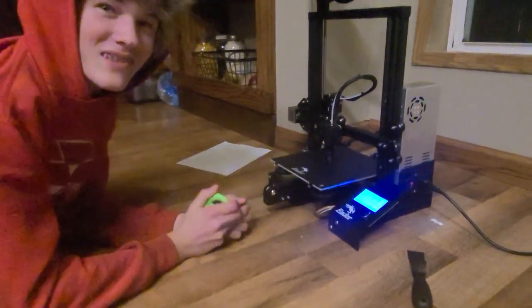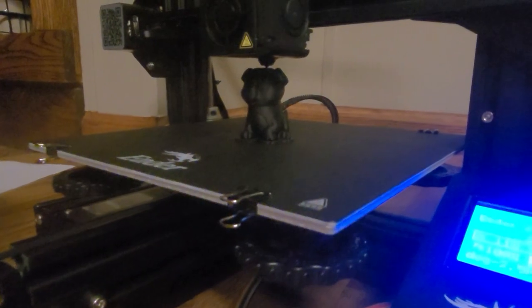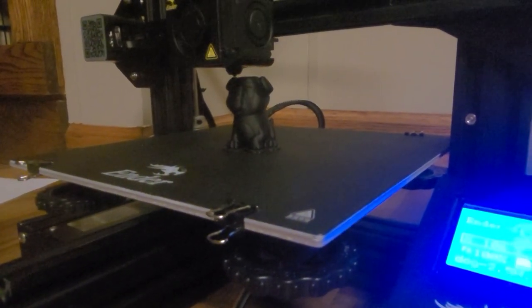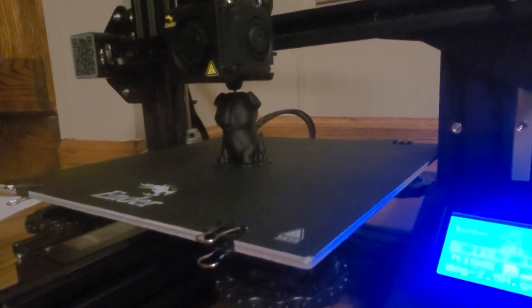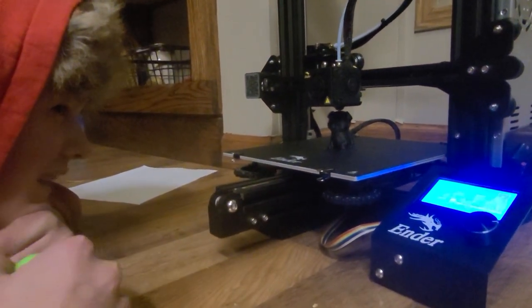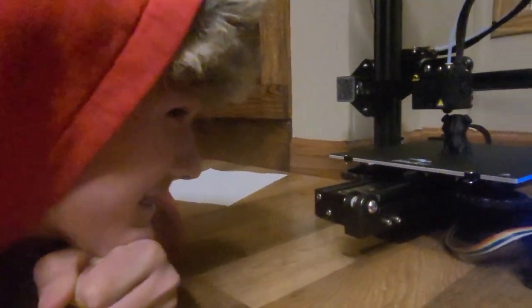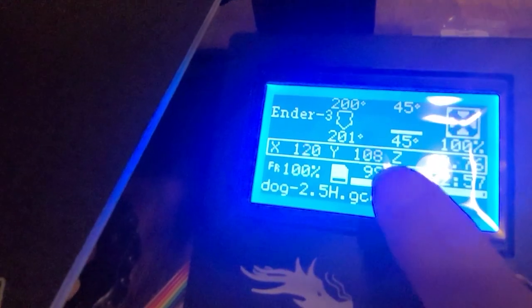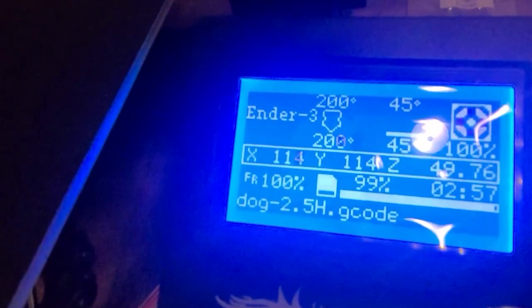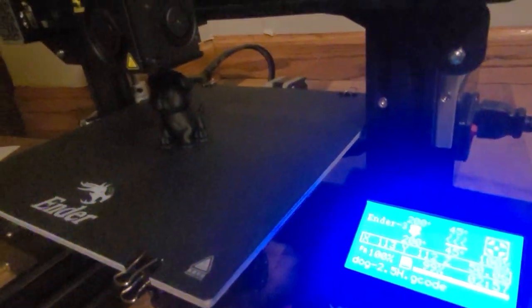Where are we at? 99 percent, working on the head. Does it look like a dog? Yeah. We're about ready to go outside because it's chore time, but we've been waiting for this thing to finish up. It says 99 percent finished. It has taken two hours and 57 minutes to make this dog.